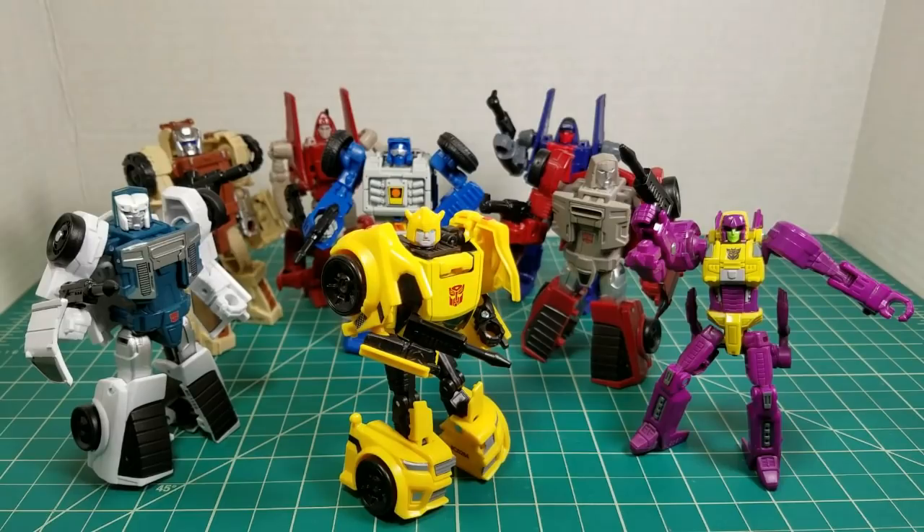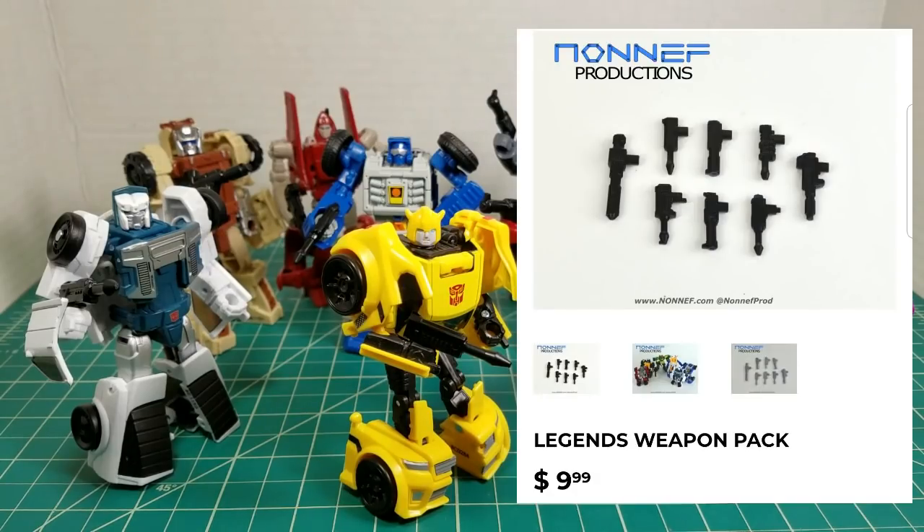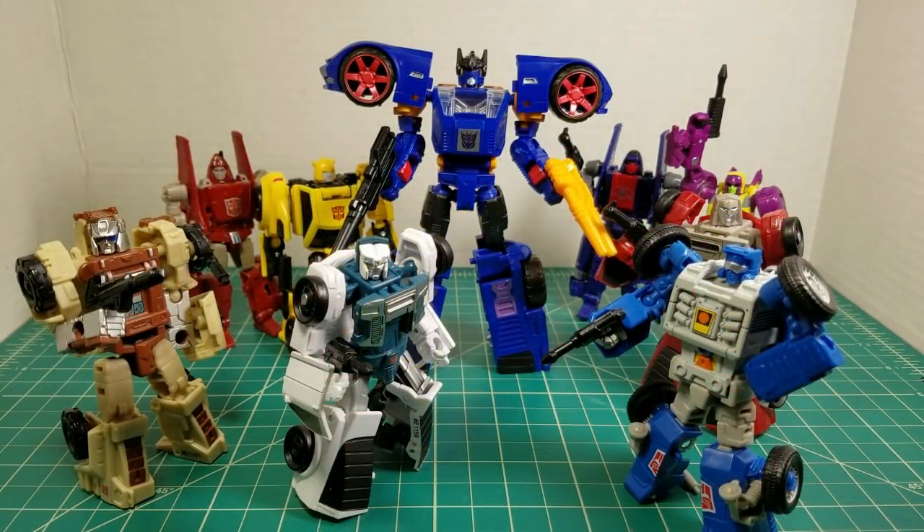This set is awesome. It definitely gives some much-needed firepower to these Legend-class figures, and all the weapons fit in all the characters' hands perfectly. Nothing was too tight, nothing's too loose — a perfect fit. I couldn't be happier with this set, aside from the fact that poor Outback doesn't have his proper weapon, because I was looking forward to seeing how that would look in his vehicle mode. But this is not a bad set at all for the price of $9.99. My take on the Non-F Productions Punch Counterpunch weapons set and the Legends weapons pack — I think they're great guns, made very, very well. A couple minor issues that an X-Acto knife can fix, and my one slight problem with getting two of the same guns missing another. But we'll give them a call and see if they can fix that problem. Otherwise, I'm still happy with it.